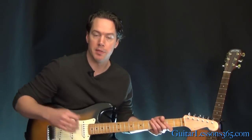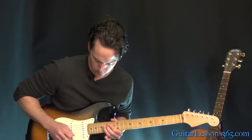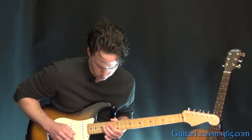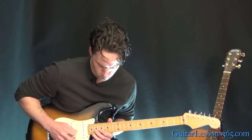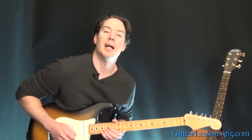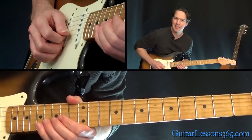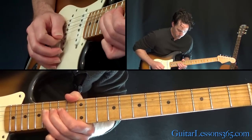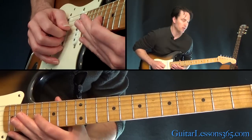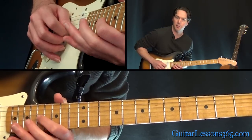We had that intro solo — let me just play the 1st phrase of it quick. So this is what I played at the beginning of the video. We have 2 whole-step bends at the 16th fret on the B string, then over to the 17th fret on the G.